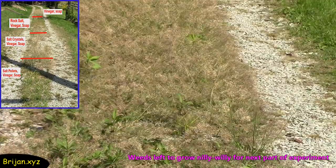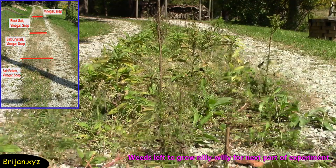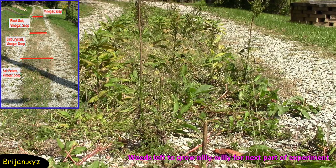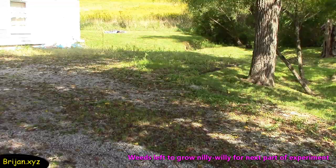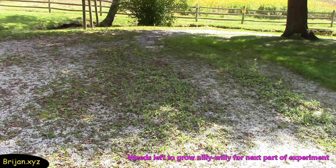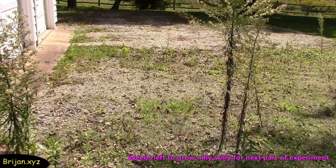Normally, we would have applied a store-bought weed killer a couple of times during a 15-week period, but for this experiment we wanted to let the weeds grow. This is the top area of our driveway where the 50-50 mixture of water and vinegar with no salt was applied. Over the 15 weeks, the weeds in this section have grown in thickness and height.